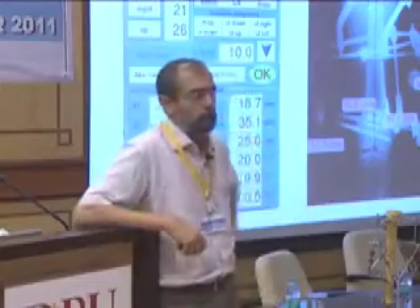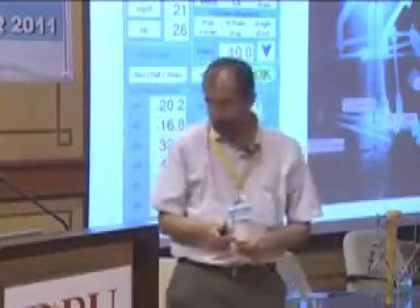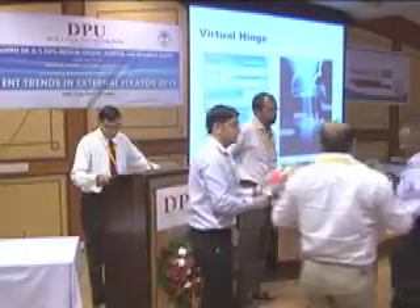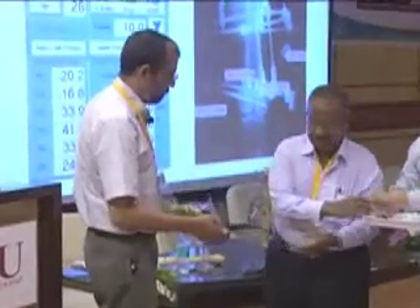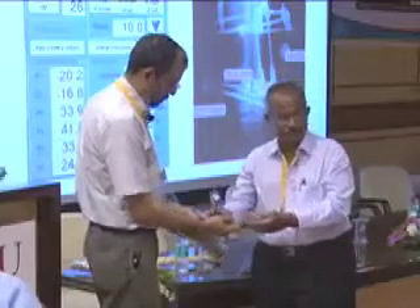Further questions can be discussed over lunch. I thank Dr. Parihar for a very wonderful presentation. Thank you, Dr. Shinde, for sharing. I request Dr. Shinde to please felicitate Dr. Parihar. I request Dr. Parihar to please felicitate Dr. Shinde. Thank you.